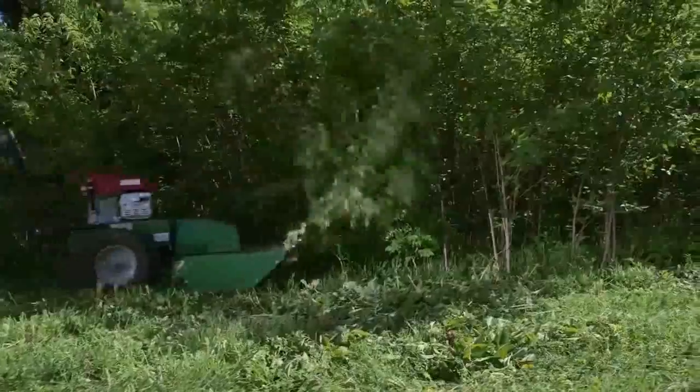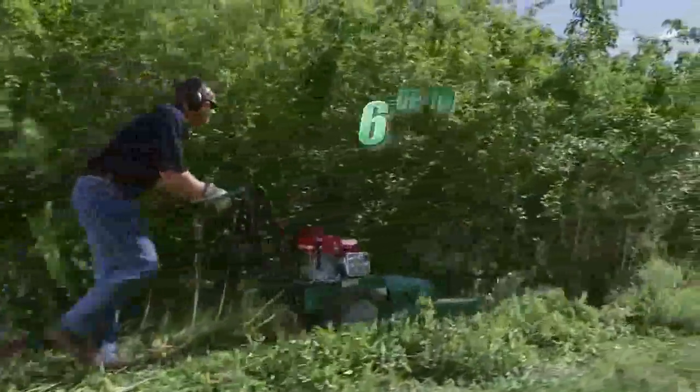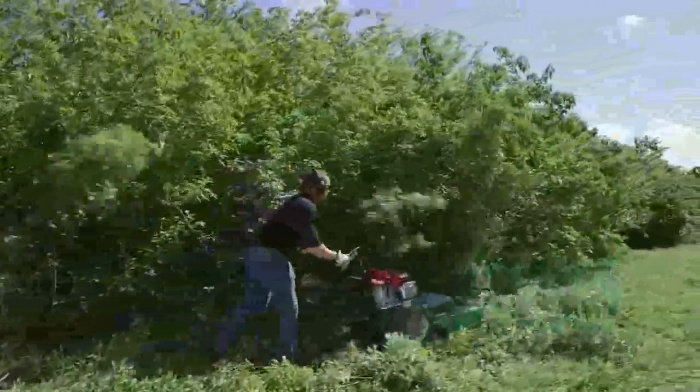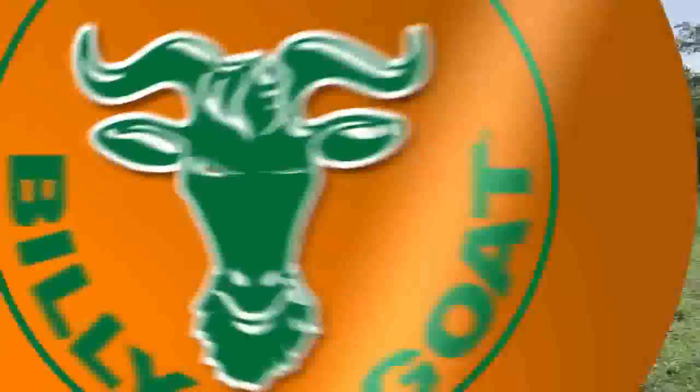The 26-inch wide Outback brush cutter with higher tip speed is ideal for clearing brush and weeds up to six feet high and saplings to two inches in diameter at a rate of two-thirds of an acre per hour. A good way to demonstrate this is with a time-lapse video.